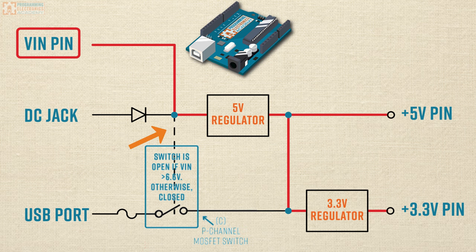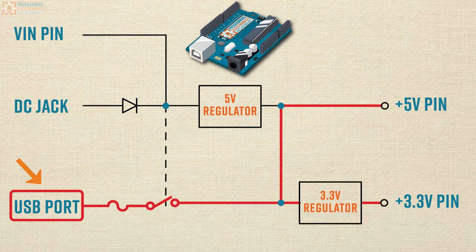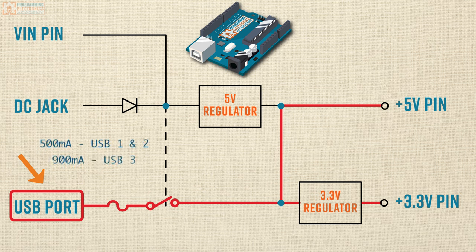What's cool about USB is that it already provides a regulated 5-volt supply. So the circuit skips over that 5-volt regulator and provides power to the Arduino board, available to tap into at the 5-volt pin. It also powers the 3.3-volt regulator. As far as current goes, USB can provide 500 milliamps for USB 1 and 2 and 900 milliamps for USB 3. There is a thermal polyfuse in series with the USB port that will trip if you draw more than 500 milliamps, opening the circuit until the polyfuse resets — it's there to protect your USB port if you accidentally overdraw current.